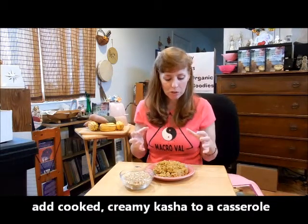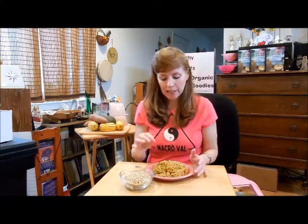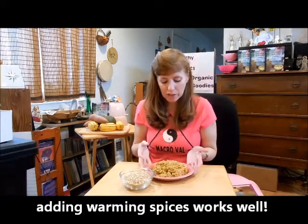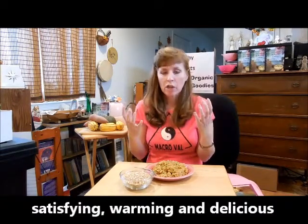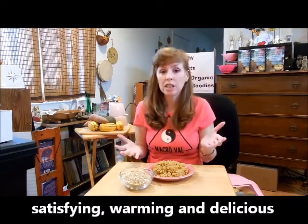I actually cook the whole grain kasha with some vegetables — I have some butternut squash, some turnip, and carrot in there. And then once it was cooked, I seasoned it with nice, warming spices: curry, turmeric, paprika, and I added some fresh parsley and then baked it in the oven. It comes out of the oven smelling so delicious with those spices. When you eat it, it just satisfies your taste buds and imparts all this warmth into your body, which we really need right now because it's very cold outside.